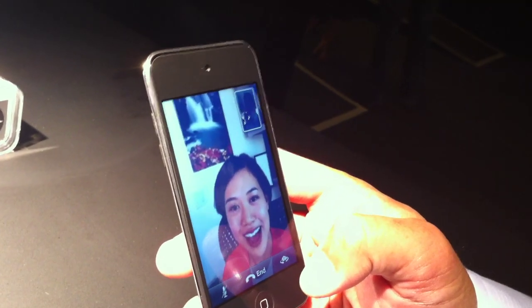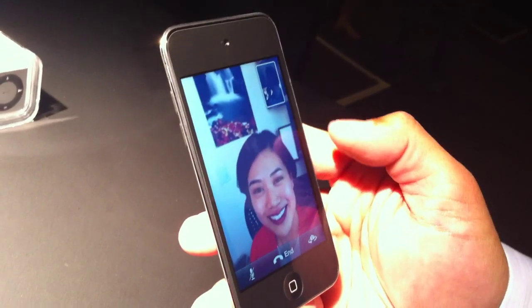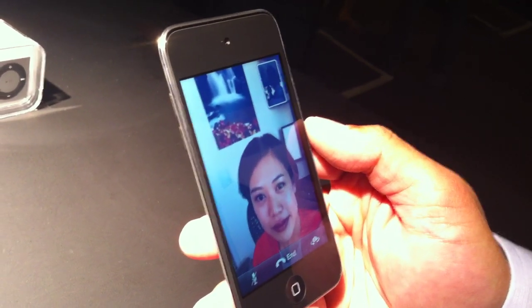Hi, Blyth. How are you? So you're the star of the moment here. What we have here is a FaceTime call, and what's nice about it is you can also switch to the rear camera.